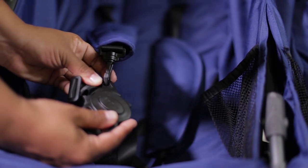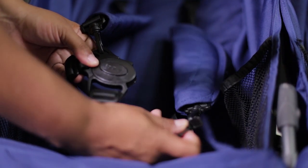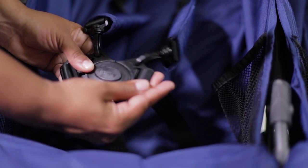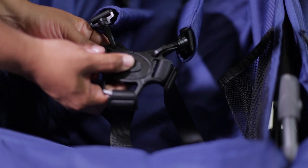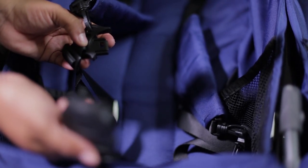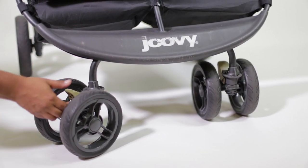The youngest you can have a child in this stroller is three months. It does not have an adapter for an infant car seat, which worked perfectly for my family because I wore my child until she was about four months, but she fit perfectly in the seat. With that five-point harness, I didn't have to worry about her falling out.